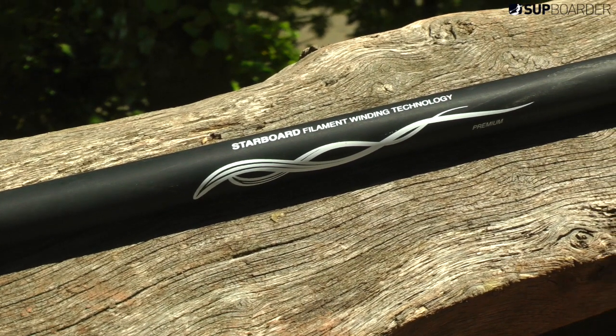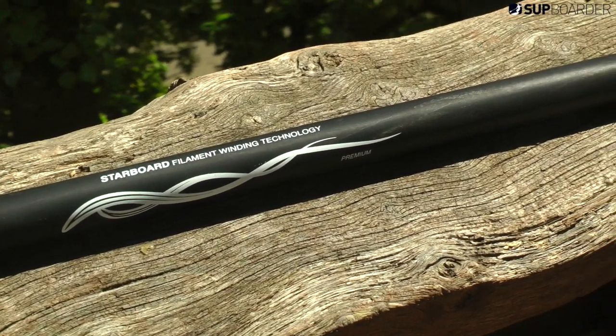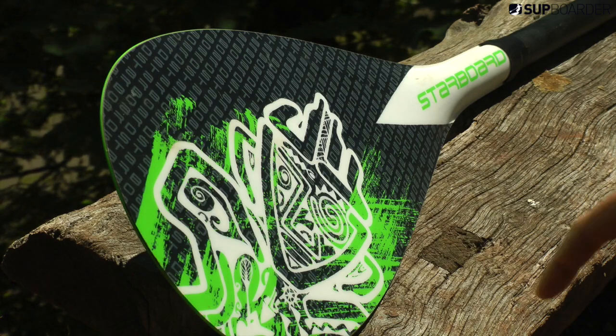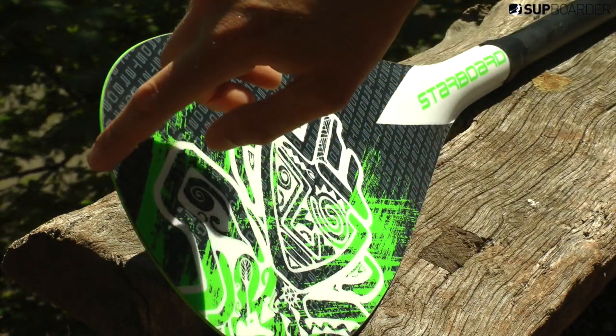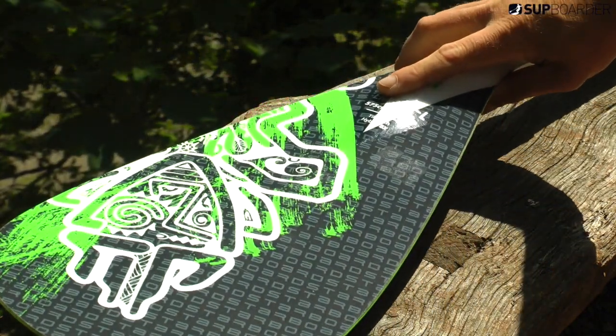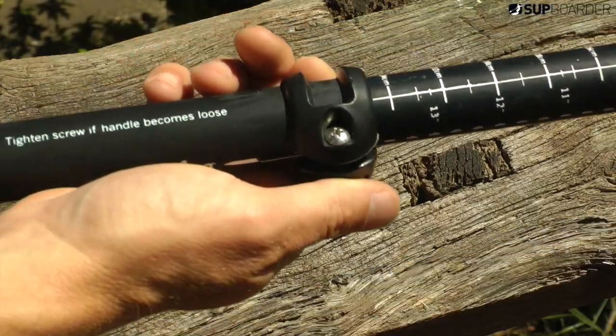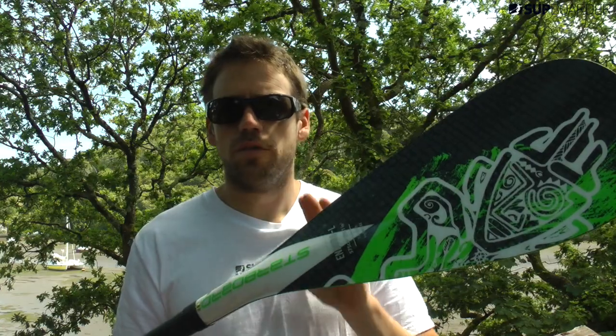The construction of the paddle: the shaft itself is glass — a polymer filament wound shaft — and the blade is a PVC core with a glass outer and ABS edge. Sometimes you see the same paddle in different graphics; they do a red, a blue, as well as a green here. The handle is a plastic handle, and the adjusters they use are their own Starboard release clip adjuster. It retails at £155.